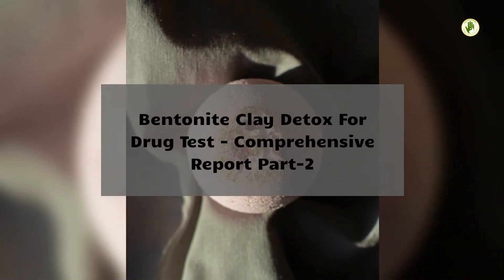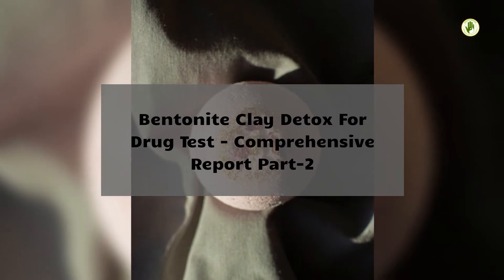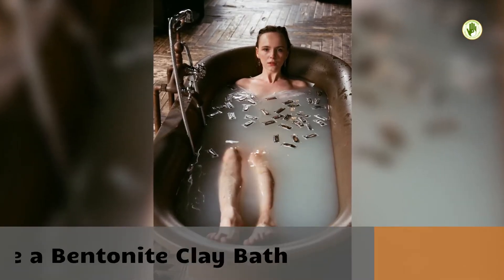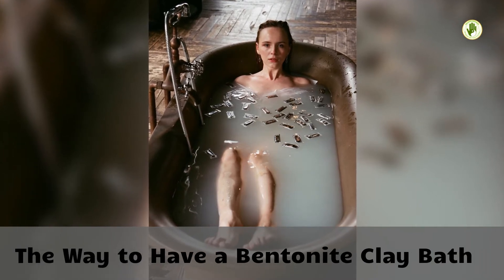Bentonite Clay Detox for Drug Test: Comprehensive Report Part 2. The way to have a bentonite clay bath.